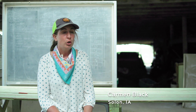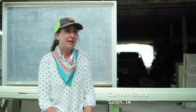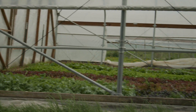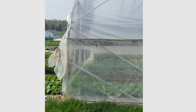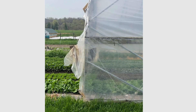We have a couple of hoop houses that we use to extend our vegetable season. That's how we're able to do a share that starts in April and go through November — we can have fresh greens that whole time using the hoop houses. One of our hoop houses is actually movable, so it's on tracks and can move from one location to another.